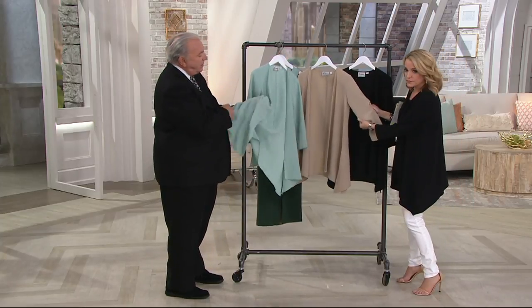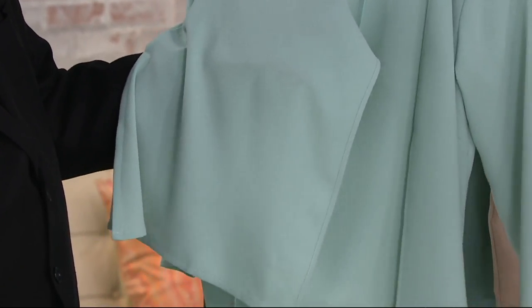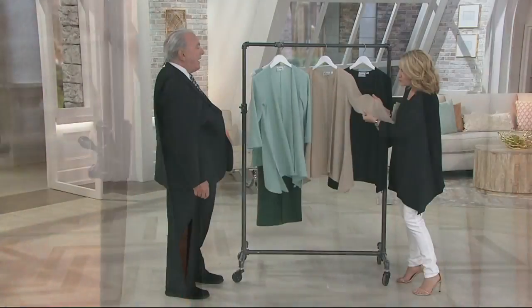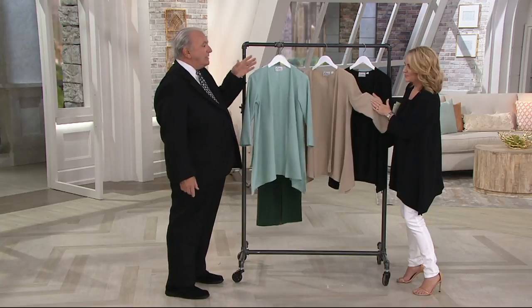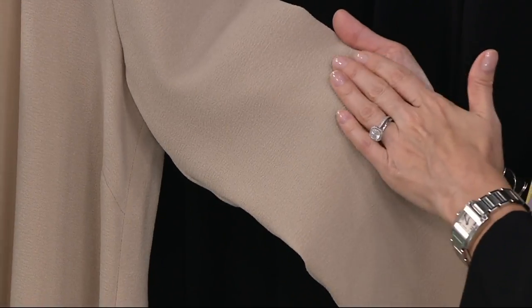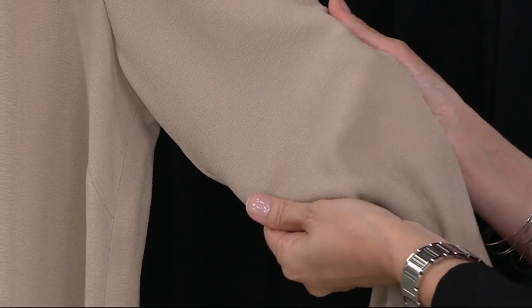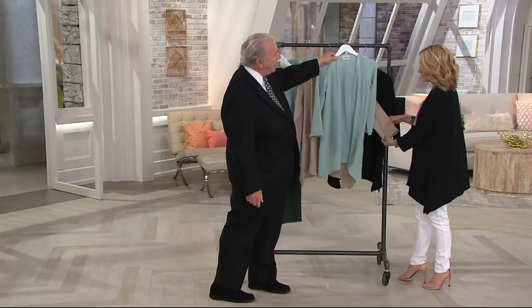The texture is beautiful on this. It's like an Italian crepe fabric. And we will have the coordinating pieces — the tank and the pants. The beauty of this is you can mix the colors up. You can wear the sand with the black, or the celadon with the sand bottoms or with the black bottoms.